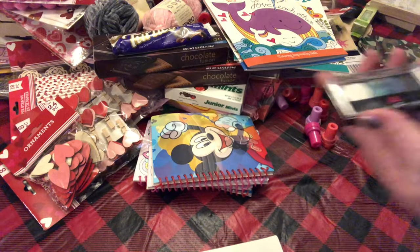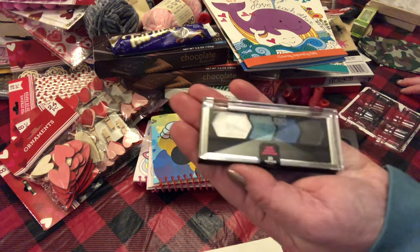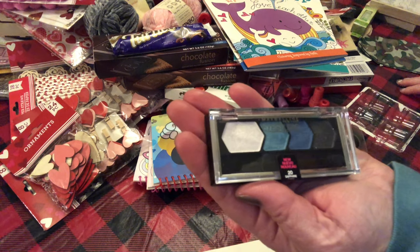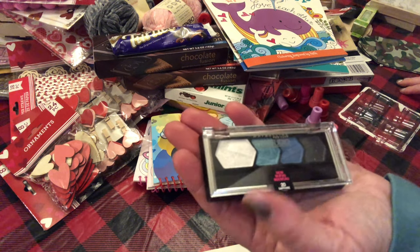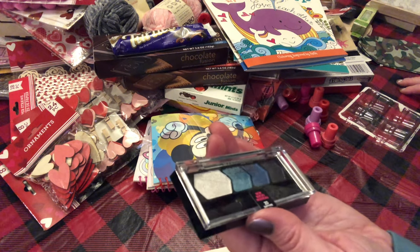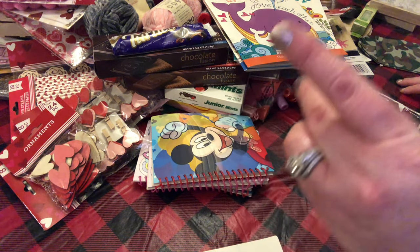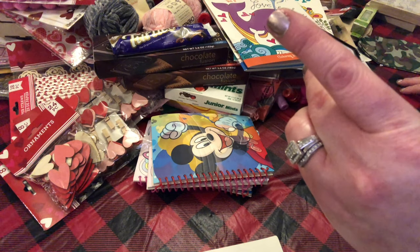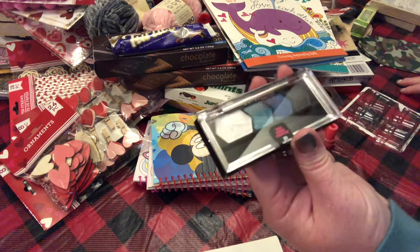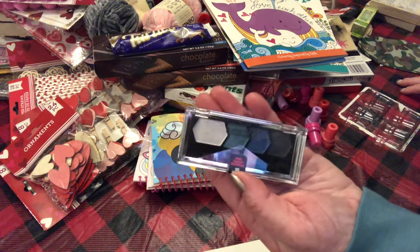I picked up this Maybelline iStudio eyeshadow — it's got a white, a couple different blues, and a glittery charcoal color. It's called Sapphire Siren, by Maybelline New York. I picked up a few of those.